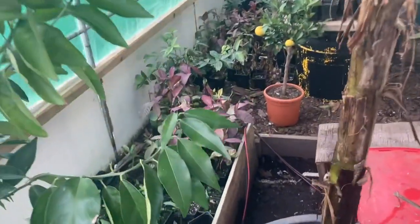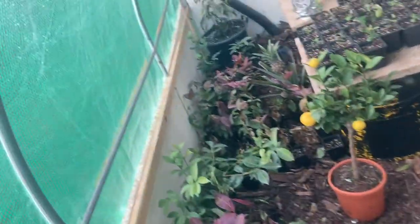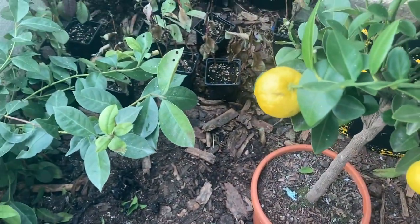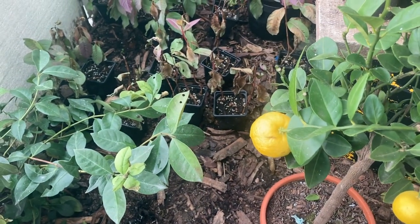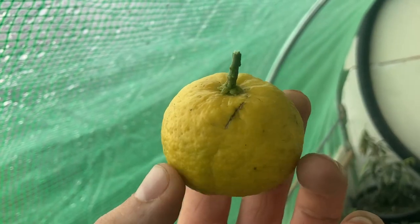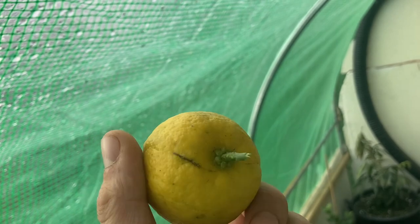Good afternoon guys, 52 degrees here. Today I'm going to do a taste test on this — this is the Citrus persia, also known as the sweet Persian lime. I'll cut it open and do a little taste test.